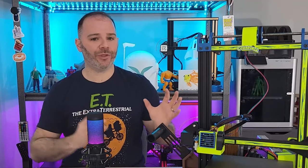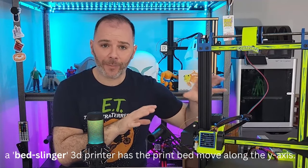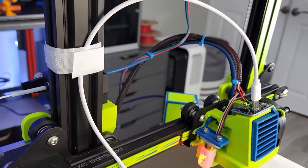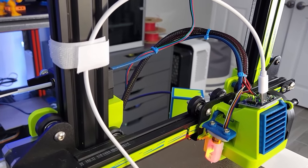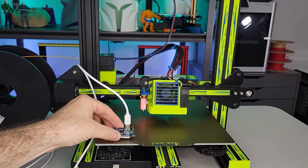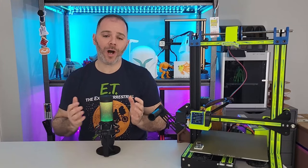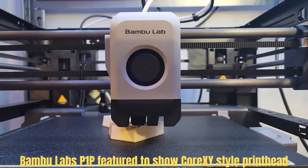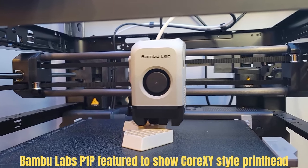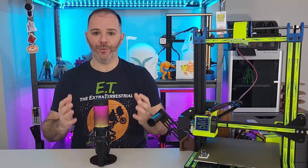What 3D printers can we use input shaping on? Can we only use them on Ender 3 Pro or bedslinger style printers? No — we can use this on any 3D printer. On bedslinger style printers, we'll test the X axis, then remove the accelerometer and place it on the Y axis and test there. On CoreXY style printers, like an Ender 5, you won't have to remove the accelerometer because the printhead moves in both X and Y directions, so those tests can be run back to back without any movement.